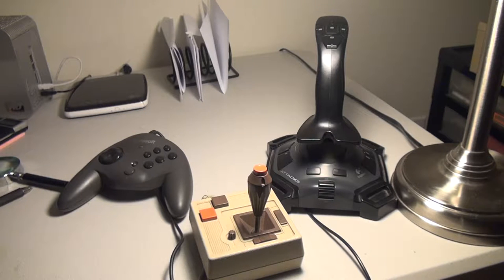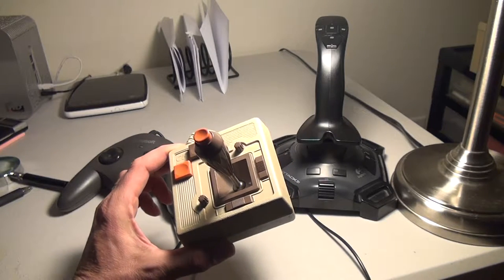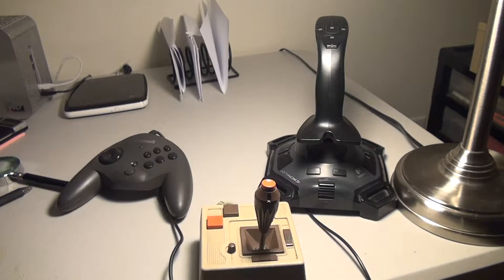In this video, I'm going to show you how to convert an Apple II joystick for use with a modern computer so you can play your Apple II emulator.